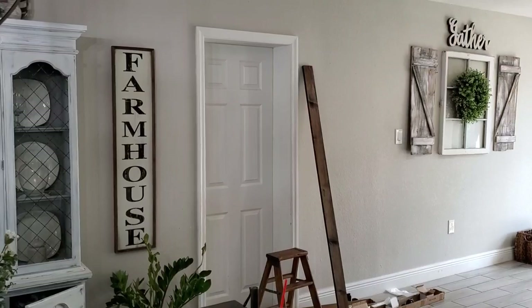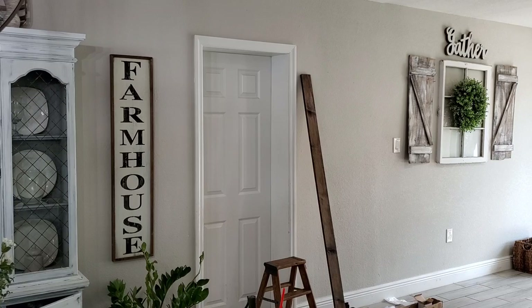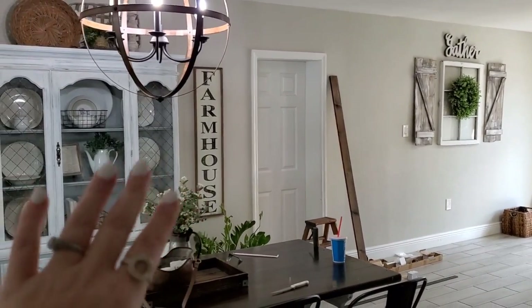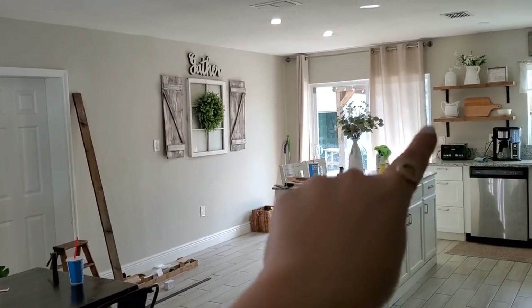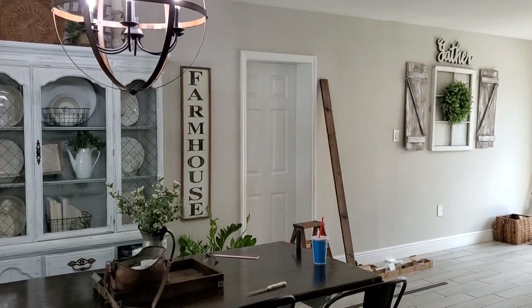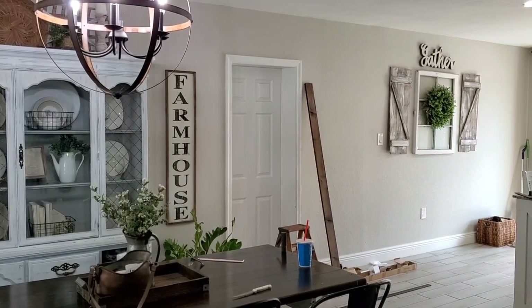Trying to do a project with two kids and a husband is so much harder than it seems, but I'm excited. I found the perfect wood tone color - I absolutely love it. It's a good medium between the colors I already have in the house. It matches with my table, the chandelier, as well as the kitchen, so it all kind of just flows. I love that cozy feeling, and I cannot wait to get this barn door up there.